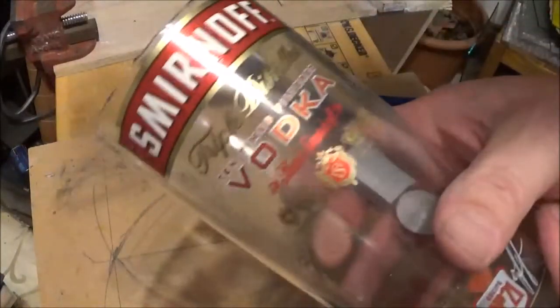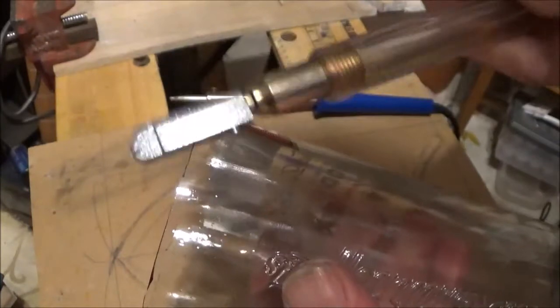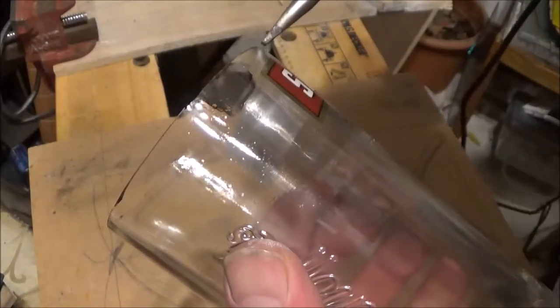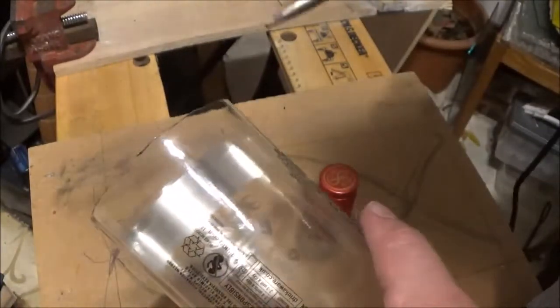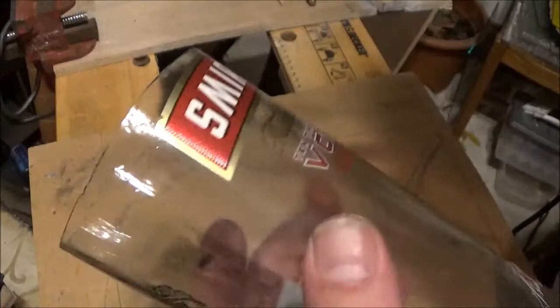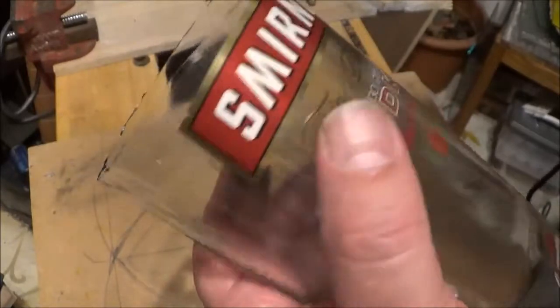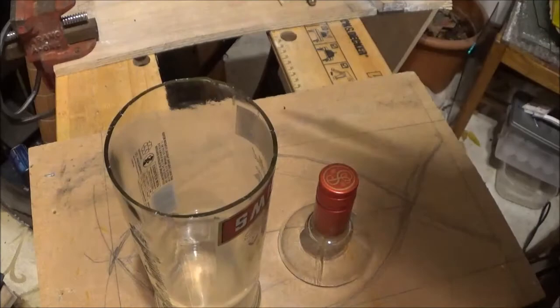Well, that sort of worked, didn't it? That obviously needs tidying up a little bit, but literally what I did — I ran a score around it with the trusty jobby and then I followed the line with my soldering iron, obviously switched on and hot, and developed a crack. Now I think with a little bit of practice I can probably get a nicer straight edge than that, but obviously what I need to do now is clean it up. And then there we have a vodka bottle vase.